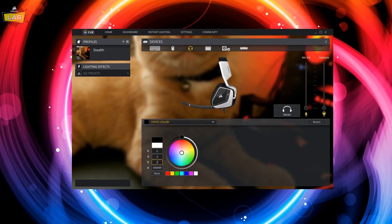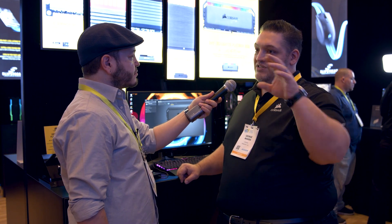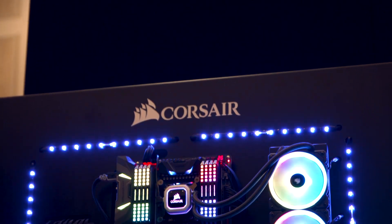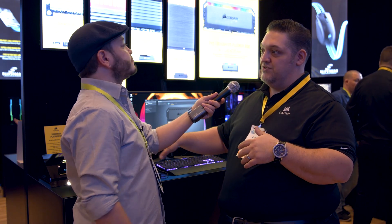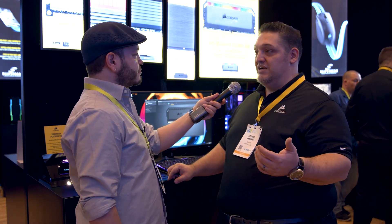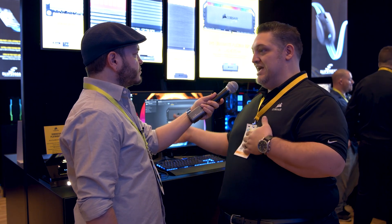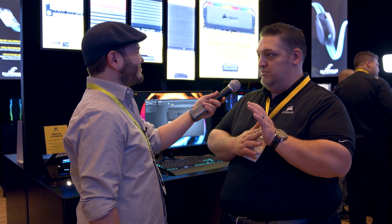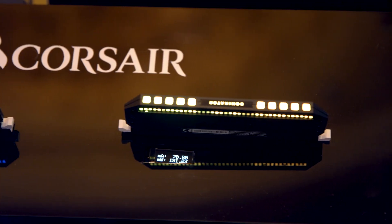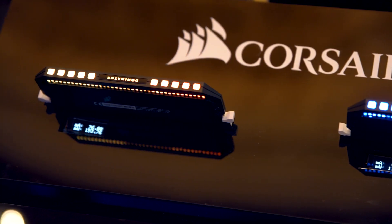All of that is done through the iCUE software. Because we were able to reduce the power consumption, we have almost no heat generated by these 12 little LEDs, and these are actually our fastest modules ever as well. These will run up to 4,800 megahertz at launch. So you can get the world's fastest memory with the world's best lighting. It's a really new housing too — it's all matte black aluminum finish. So if you like the blacked-out matte black look, it's like the Batmobile of memory.